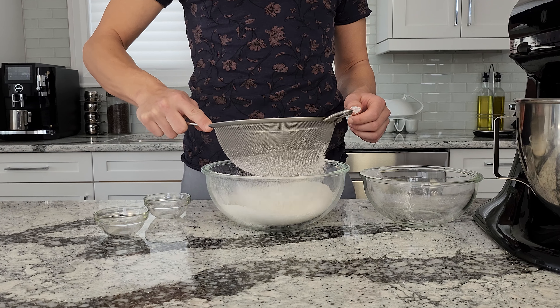We're going to take each cookie and dunk the top into the glaze. These have the perfect balance of sweet and tangy notes. The zesty lemon flavor adds a refreshing brightness to the cookie.